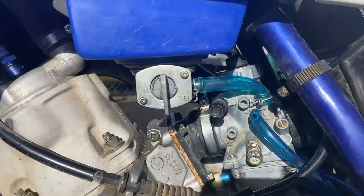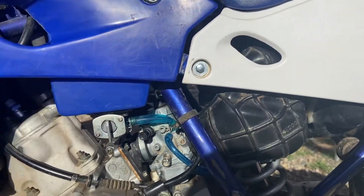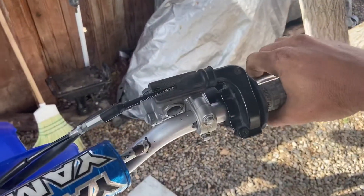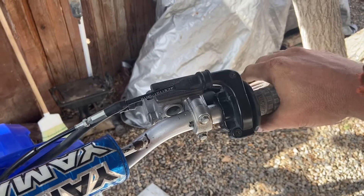I don't like the way that fuel hose looks but whatever. We put a brand new air filter on it and a brand new spark plug. We still need a front master cylinder kit — this one is spongy but it still kind of works.